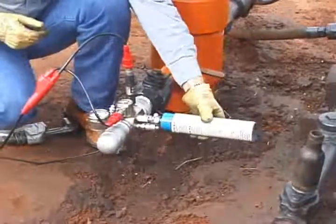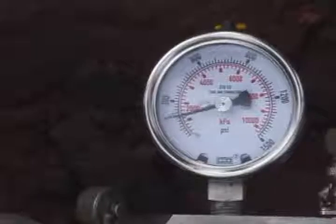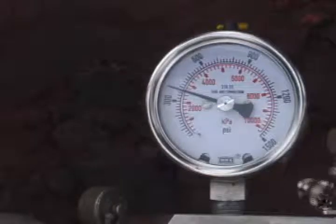When the remote fire gas gun is placed onto the well, be sure to charge the gas gun volume chamber to a pressure higher than the well pressure before opening the casing valve.